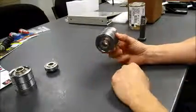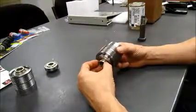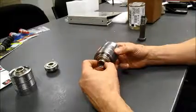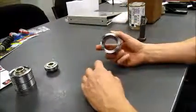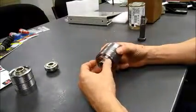The fit of the bearing on these parts is a slip fit — the bearing can be placed in the part without any effort required. It falls out under gravity. However, if the bearing becomes crooked, it will not go in.